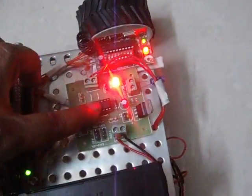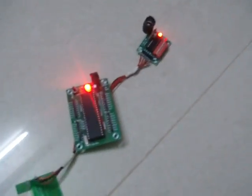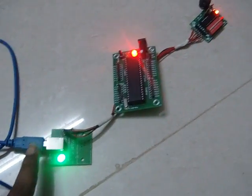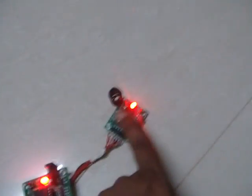This is the 8051 board, this is the L293 driver to control the movement of the motor. This is the RF receiver. On the transmitted part, there is an 8051 board, a UART which is used to connect the 8051 to a laptop or computer.